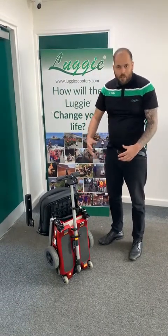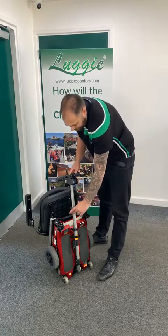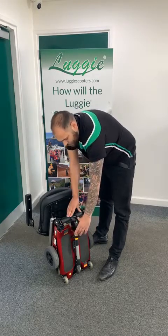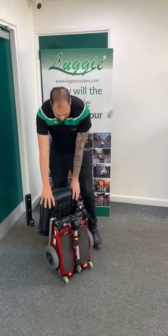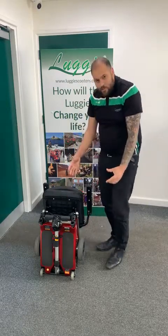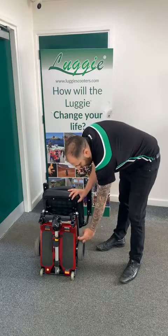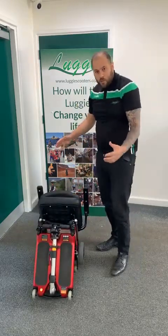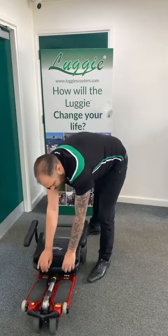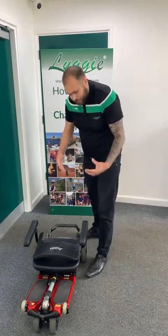Now from this position we're going to unfold it and make it into a scooter again — just reverse the process. Take your tiller down: one clamp, lock that back into place; second clamp, lock that back into place. Make sure your tiller is all the way down. To take it out of the suitcase position, there's a little keyring pull on the left-hand side of your scooter. The best technique is to pull that out, push the scooter away, and the front two wheels come up, making it easier to push the scooter down to the floor — into the skateboard position.